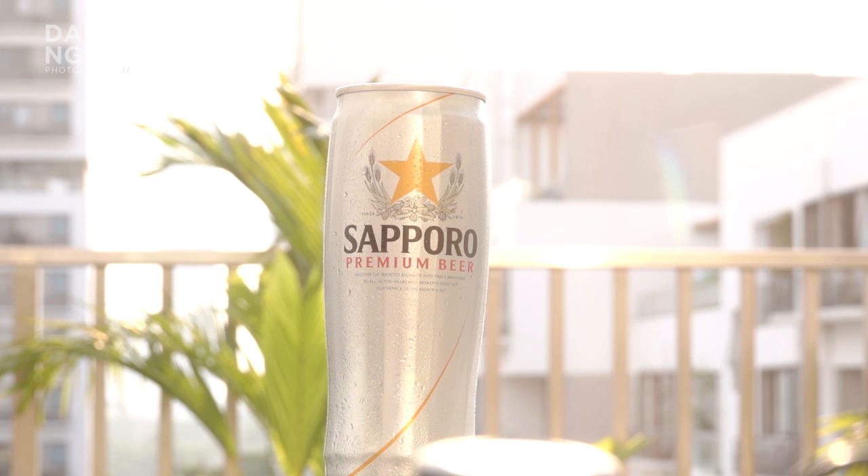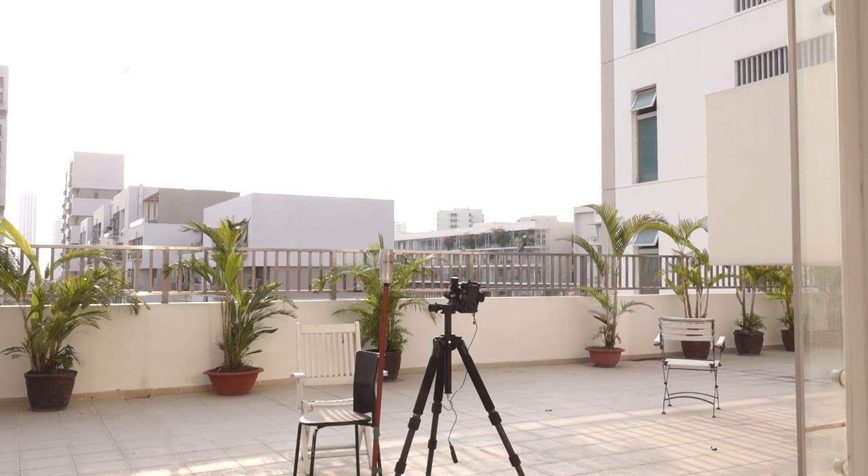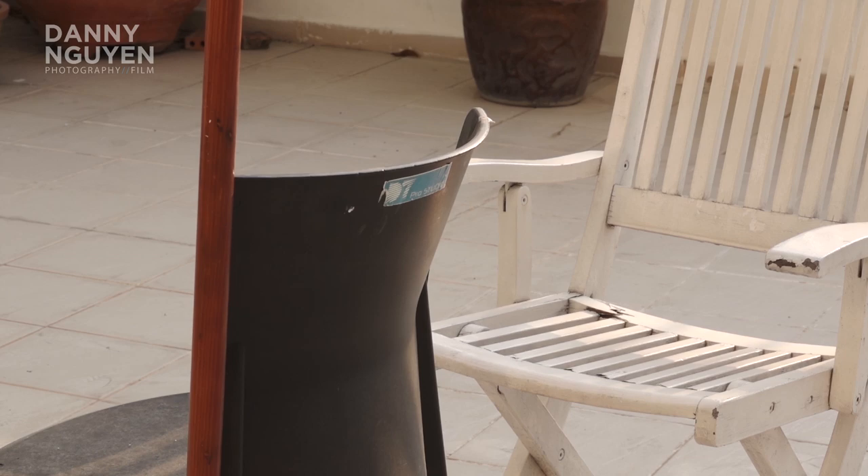The sun is the only light for us today. It's good but at the moment it's really harsh, and my balcony has a lot of trees around. So what I use is a chair I found on the balcony, and I put a diffusion panel on it — it's identified in a 5-in-1 reflector set, size around 150 to 200 centimeters.